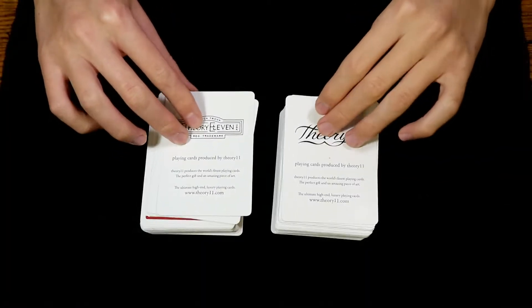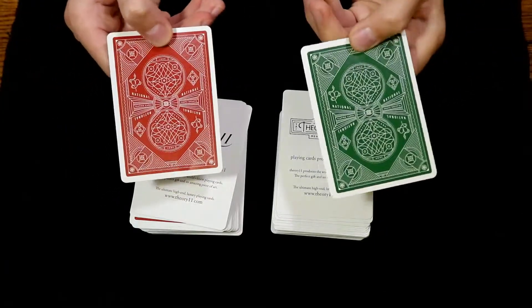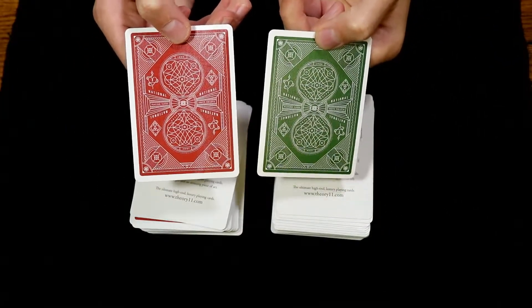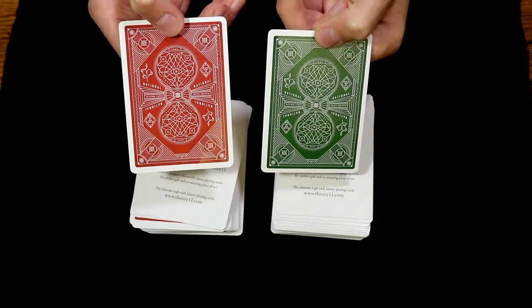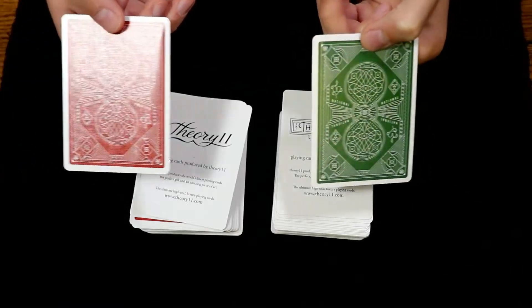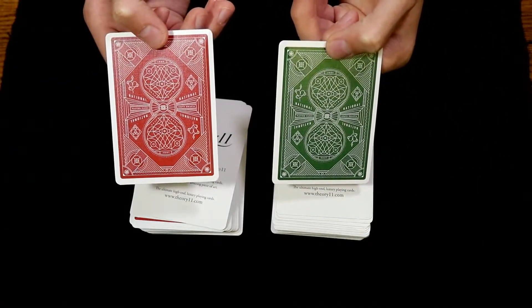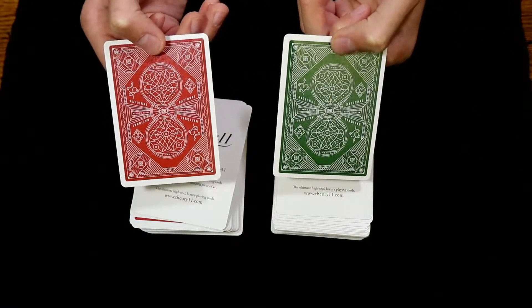With each deck you will receive two Theory 11 ad cards that have their respective back design on the back. Since you get two identical ad cards, what you can do is split them and create your own double backer should you choose.